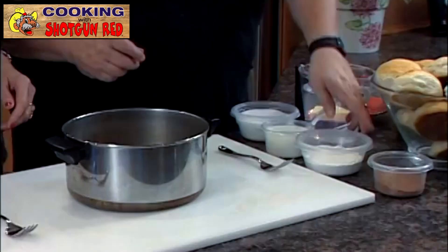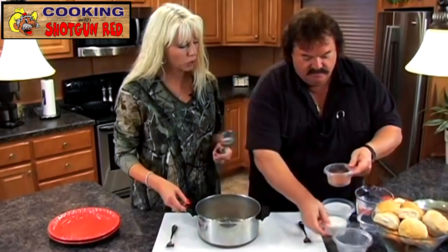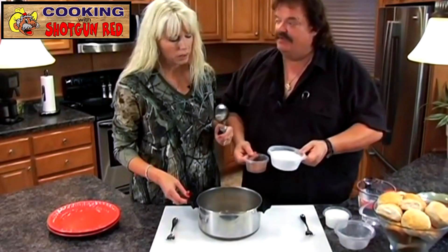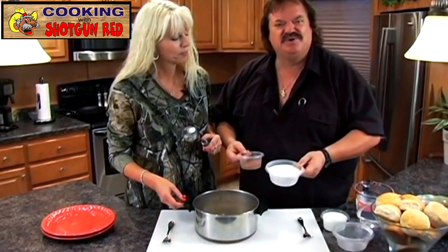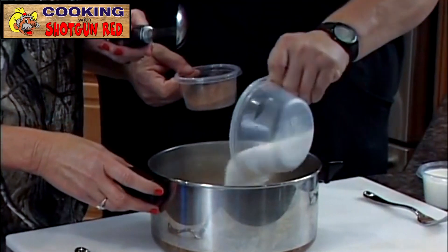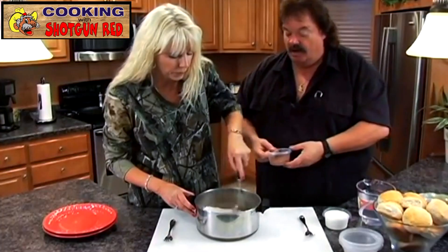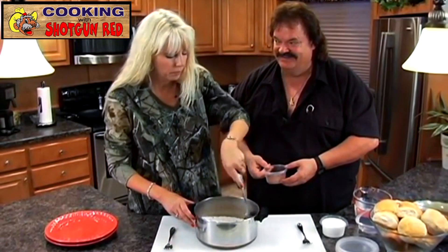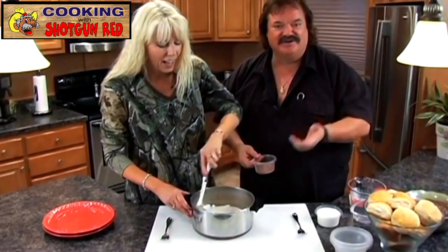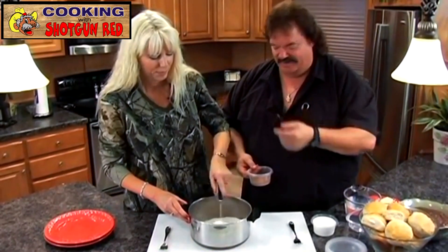Now, what do we put in first? First, we need to mix our dry ingredients. We'll take the flour — one cup of flour. And then sugar. We had an argument about this one time. You said two cups, and I said I like a little more. So about two and a quarter cups of sugar. Stir that up good because you don't want it clumping up on you. Do you use self-rising flour or regular flour? Self-rising. Any particular brand? White Lily, mostly. I've always been raised on White Lily — she tells me every time they go to the store, get White Lily.